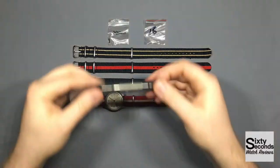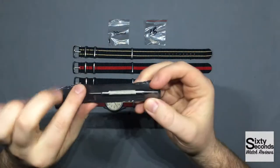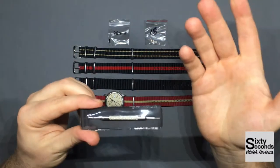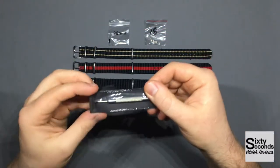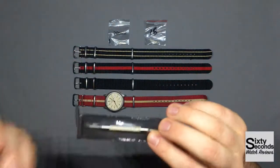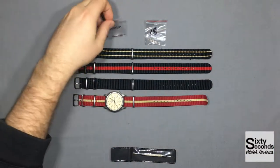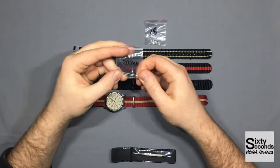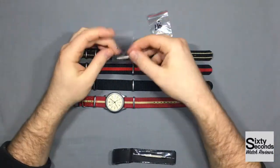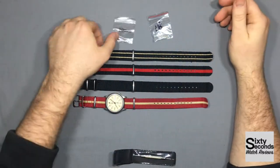You also get a spring bar tool, which is pretty good if you don't have one. They supply one for you so you can easily change the straps. It should work good enough. I've heard of people changing their straps with a flathead screwdriver as long as it's thin enough to get in there. It also comes with 20mm spring bars and 18mm as well. I don't know why they give you 20mm if it's an 18mm NATO strap, but they give it to you, so might as well keep it.